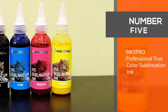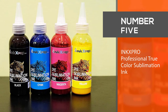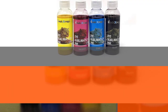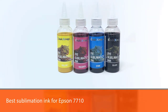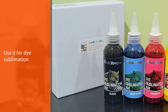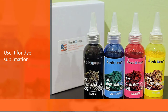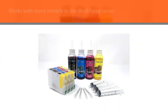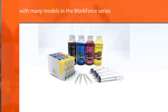Number 5. Inks Pro Professional True Color Sublimation Ink. The Inks Pro Professional True Color Sublimation Ink Refills are a superb choice if you're new to the sublimation business. Additionally, this product is the best sublimation ink for Epson 7710, which means you don't have to throw your Epson printer away. Instead, use it for dye sublimation.